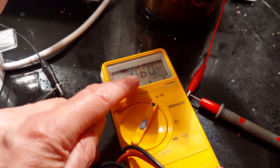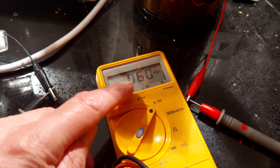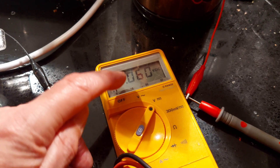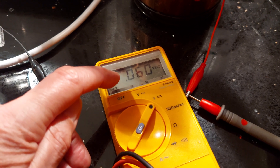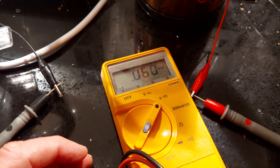At the moment, the supercapacitor is charging up very slowly. We're showing 0.6 — if I wait long enough, that'll go up to 0.061. That's millivolts. So we've got a long way to go before we're up to something like one and a half volts, which is what it needs.